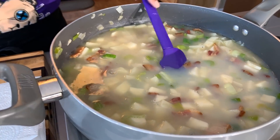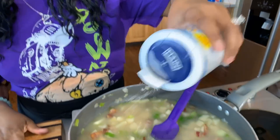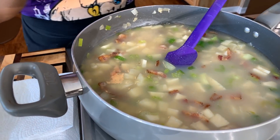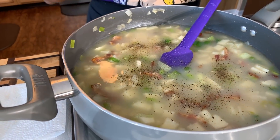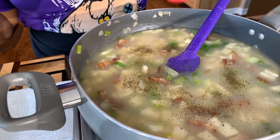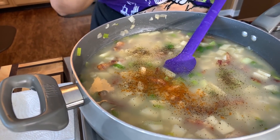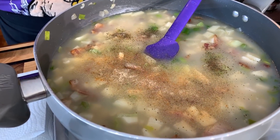Now that the potatoes are nice and covered, I do want to go in and season. We will be seasoning a couple of different times — you always want to taste your food. Let's go in with a little bit of salt. Anytime you make potatoes, noodles, or rice, you want to use some salt to season. We're going to go in with some black pepper, a little bit of Old Bay seasoning, not too much, and then garlic powder. These potatoes need to cook for about 15 to 20 minutes until they're nice and soft — we don't want them to turn into mush.